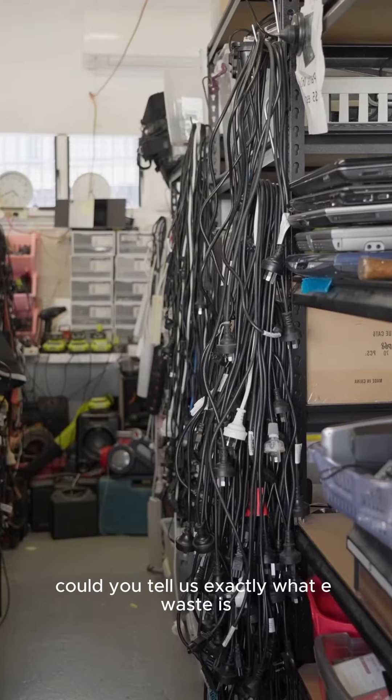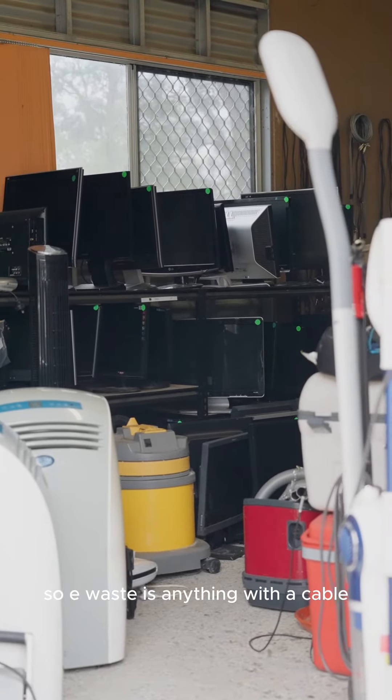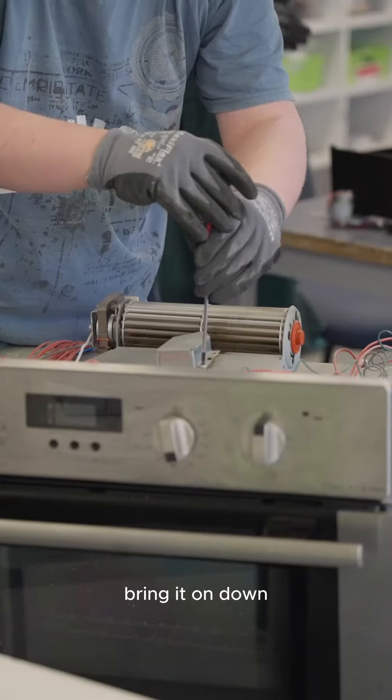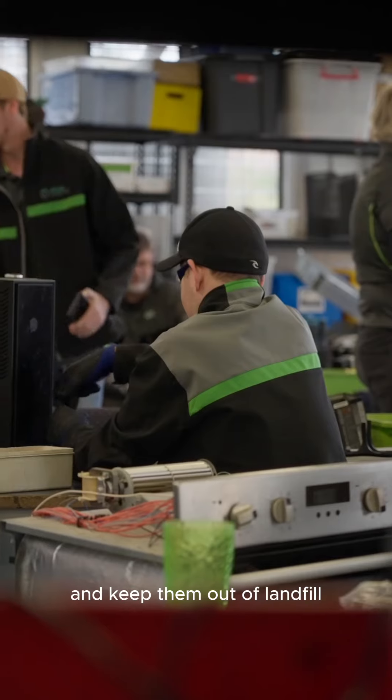Could you tell us exactly what eWaste is and what do you do with it all? So eWaste is anything with a cable, cord, or battery. Whether it's working or not working, bring it on down. We're either going to refurbish it or we're going to recycle it — break it up and keep it out of landfill.